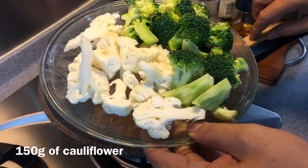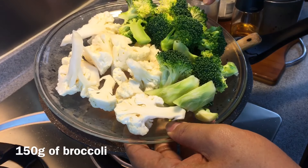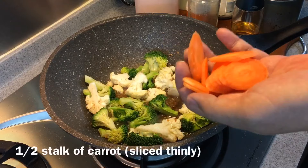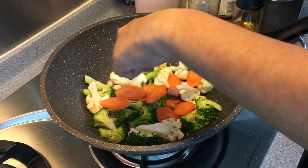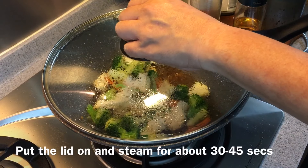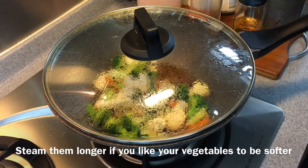I'll be putting in 150 grams of cauliflower as well as 150 grams of broccoli. Now we'll add in our carrots — this is half a carrot, sliced. After adding the carrots, broccoli, and cauliflower, we'll let them steam for approximately 30 seconds. If you like them softer, you can steam for a longer period of time.